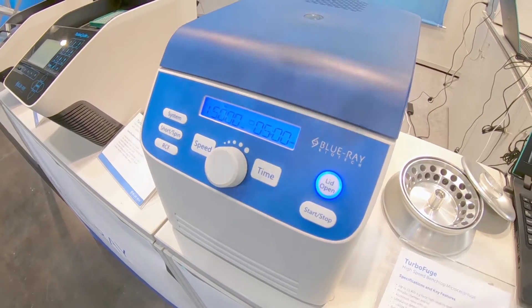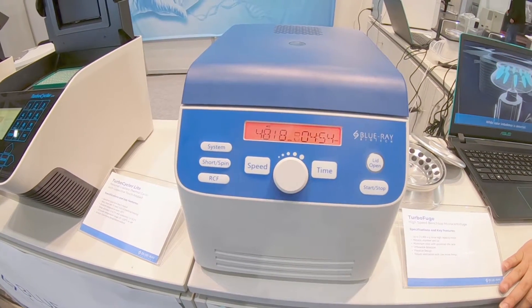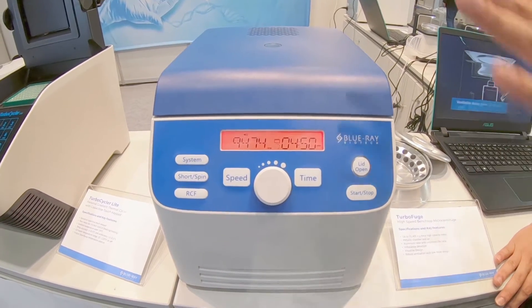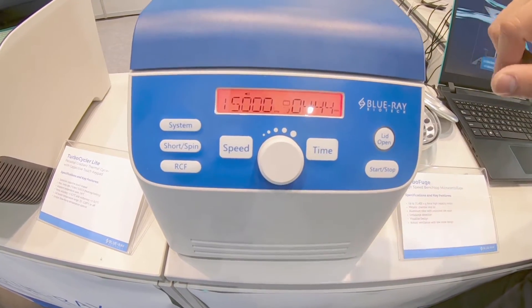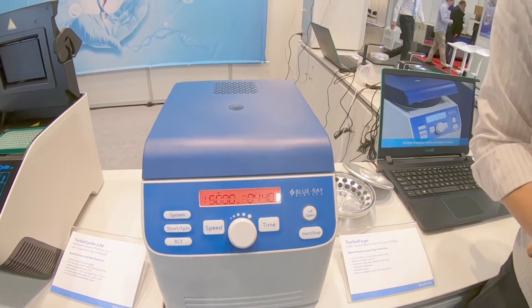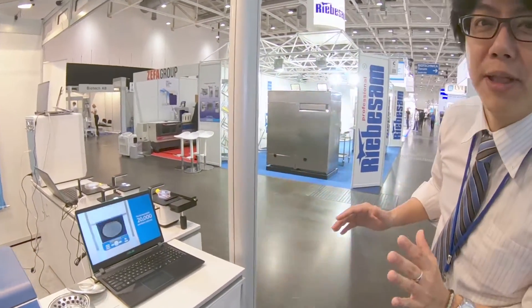Just close the lid and it starts. The speed is very high — up to 21,400 G, which means around 50,000 RPM. Please check the noise. Right now it's up to maximum speed and the noise is very quiet. Honestly, this product is very competitive and can compete with some famous big brands like Eppendorf.